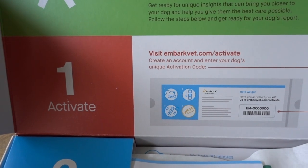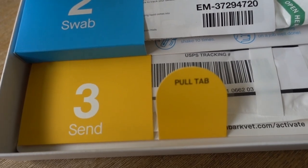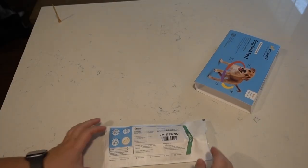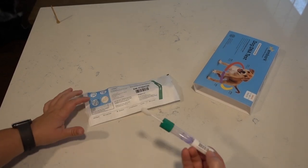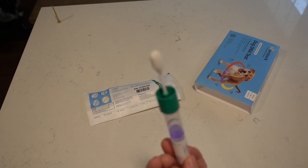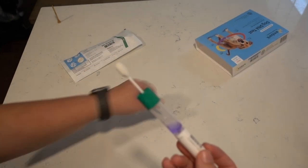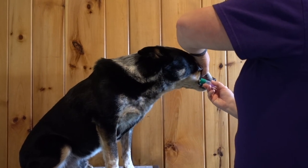Step two is to swab your dog's lower cheek pouches. Before you take that little swab out of the package, make sure that your dog hasn't been eating for at least 30 minutes, and it might be a good idea for them to have had a drink first too, just to make sure they've cleared their mouth of any particles that might affect the results. Note there is no cap on the swab when you take it out, so only take it out right before you're ready to start swabbing.